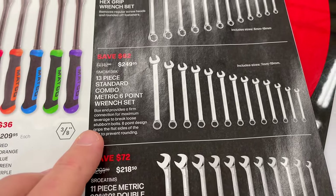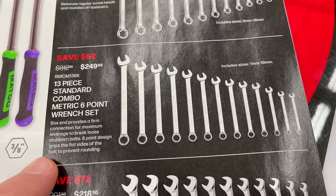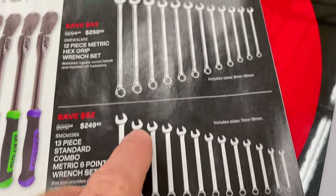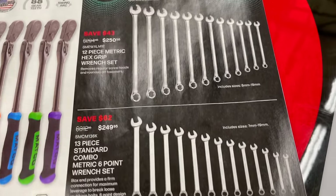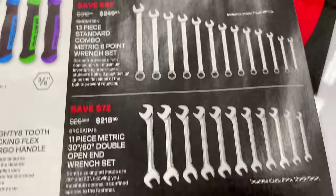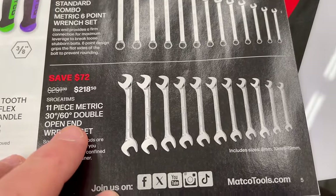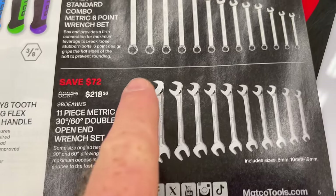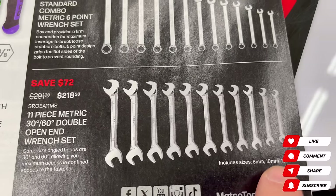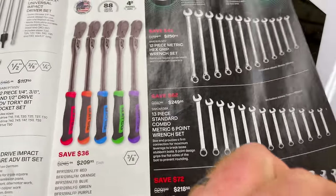The 13-piece standard set is $249.95 — that's the six-point metric standard opening, not the stripped/rounded-off version, going from 7mm to 19mm. They also have the 11-piece double — 30-degree on one end, 60-degree on the other — for $218.50, going from 10mm to 19mm.